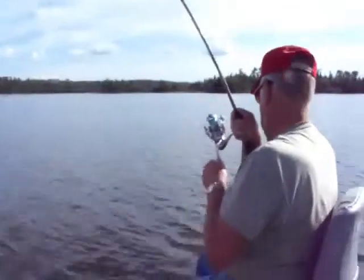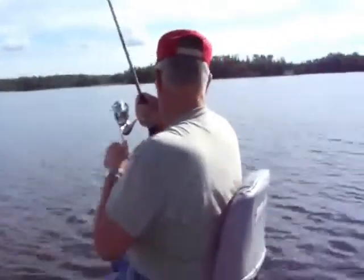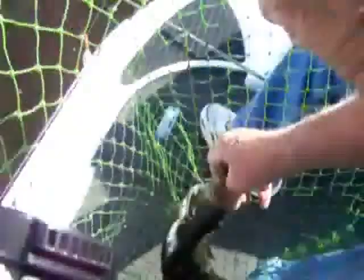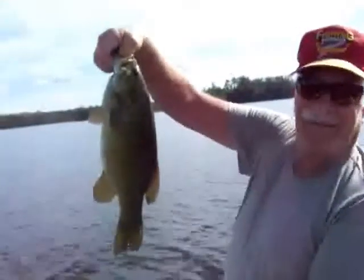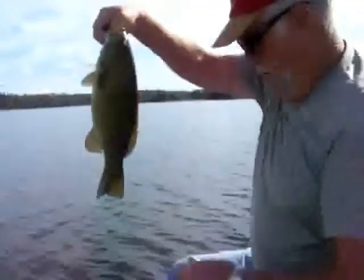Got the old man fishing a fly rod. I believe he's got a really nice smallmouth on. Oh yeah, beautiful! Look at this, look at this. Look at that. That's nice, that's beautiful. Hold him up, hold him up. Look at that folks — Canada smallmouth.